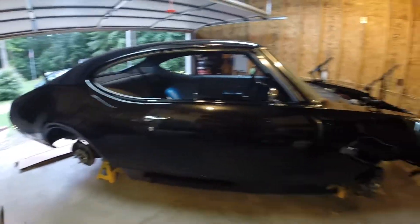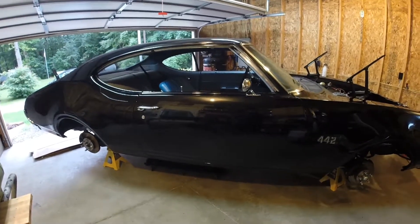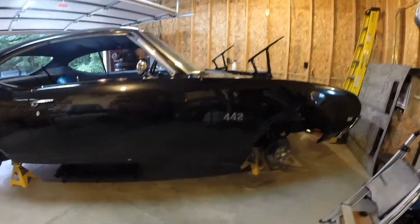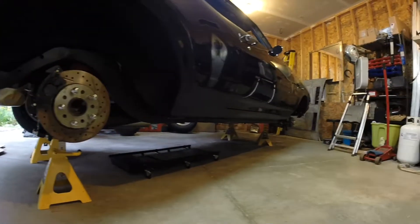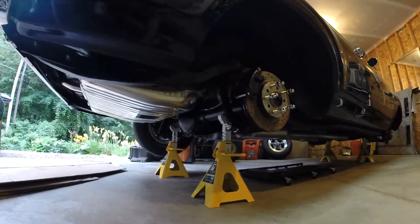Tomorrow I will be making a video, probably posting it either tomorrow or the next day, of this beast coming back alive again. Today we wrapped up all the brake lines, the fuel system is all tied up, and we put the rear diff cover back on for the final time.